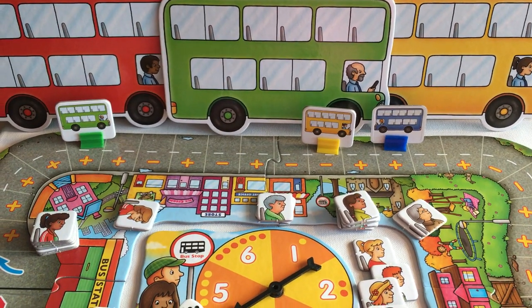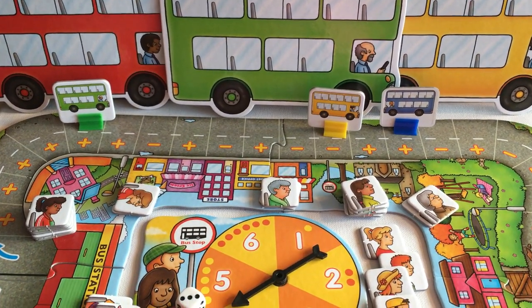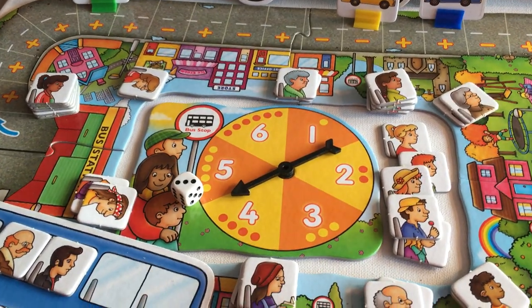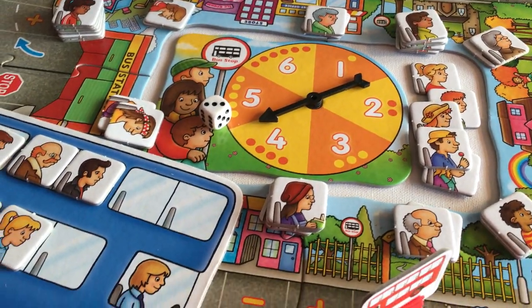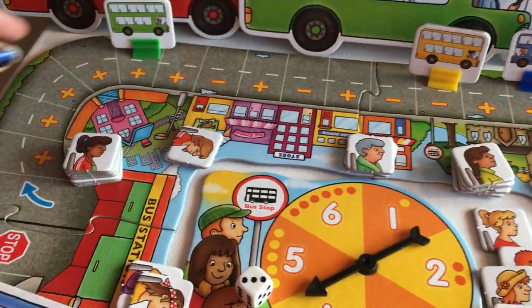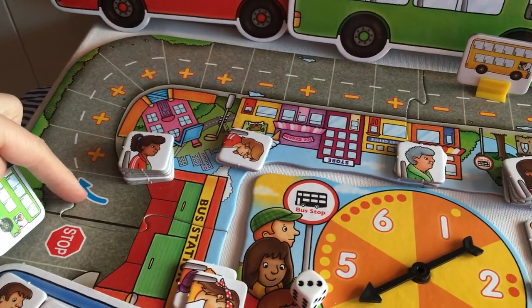Hello everyone, it's Helen here from the Coffee Apple. I want to show you this gorgeous little game. This is called Bus Stop and it's from a company called Orchard Toys, and it is beautiful. It is a very simple addition and subtraction game, and what happens is the buses start over here at the bus stop.